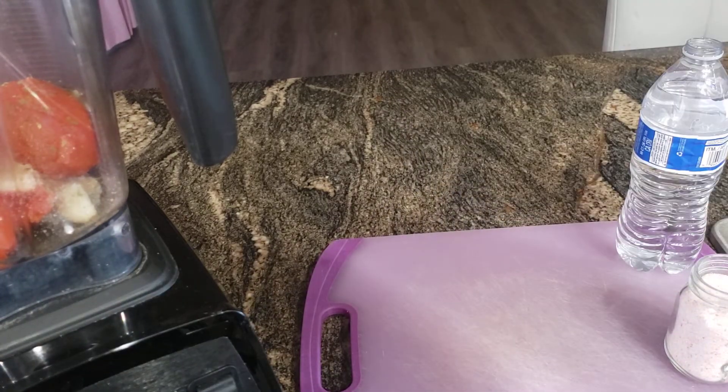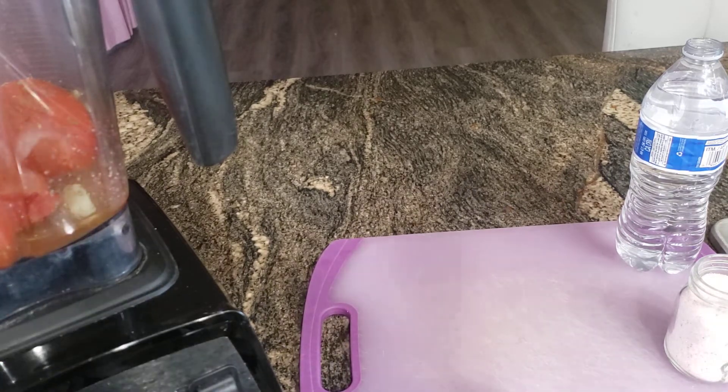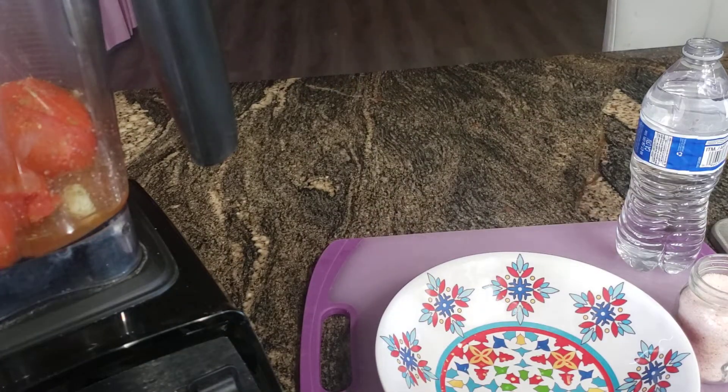This is more of a runny salsa, so I'm going to add a little bit of water — we want it a little runny. Let me go ahead and blend it.